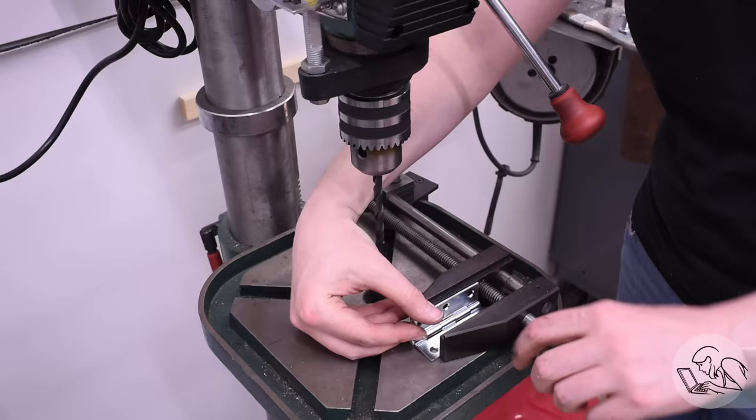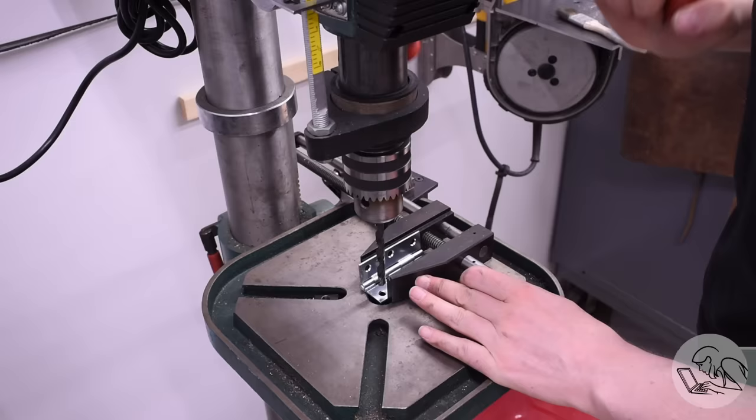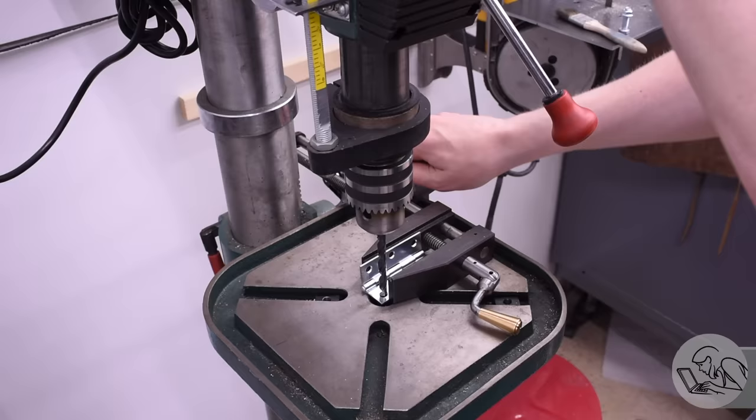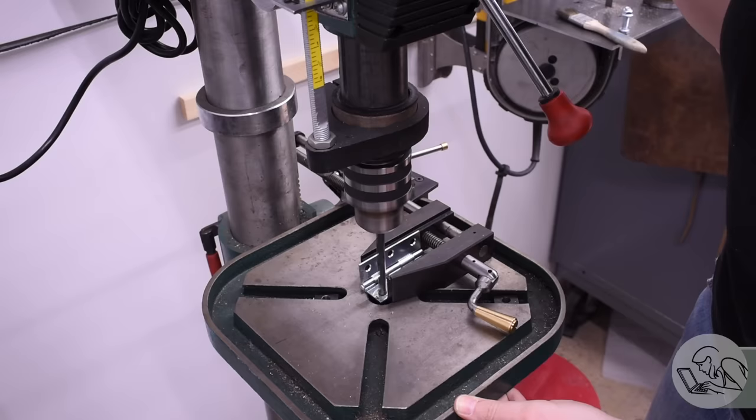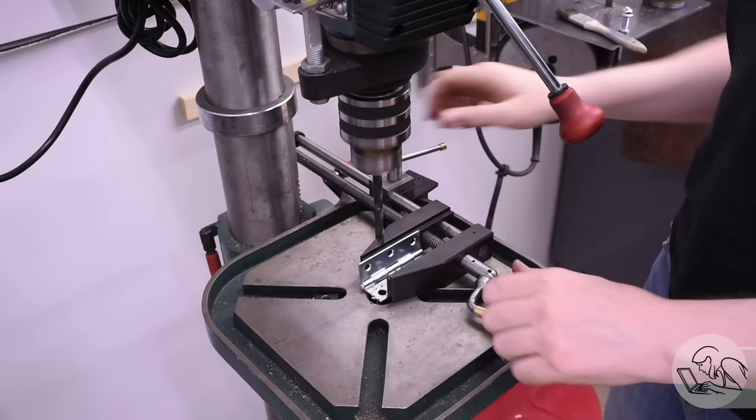I'm going to enlarge the mounting holes on this hinge because I'm going to use bolts instead of the wood screws it's designed for. Float lock vise for the win here. This float lock vise is one of the best things I've ever made on this channel — I don't know why more people don't use them. I have never seen a better drill press vise; this thing holds everything, weird shapes and all, and has never let me down.